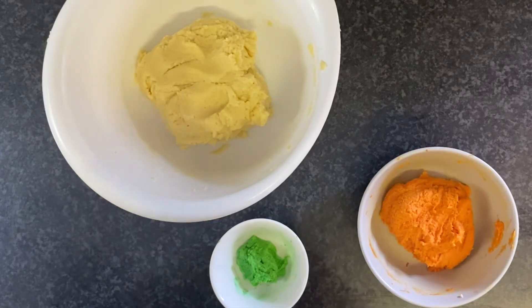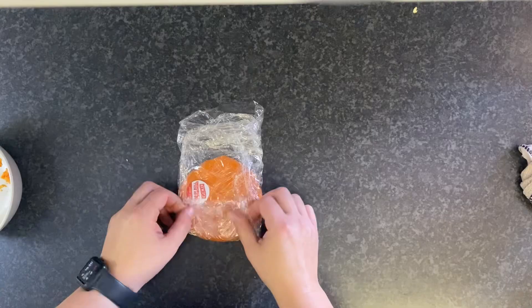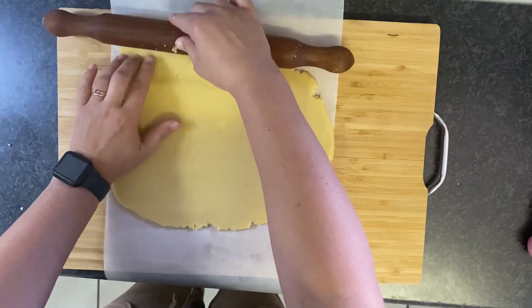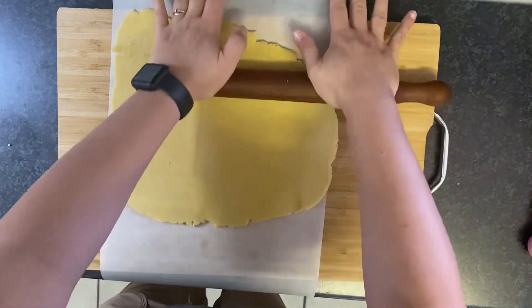Then take out about one tablespoon and color that green. Now wrap each piece in plastic and let them chill in the fridge for no less than two hours. After the dough has chilled, you can start rolling out that larger piece. Once everything is evenly rolled out to about a quarter of an inch, pop it back in the fridge.